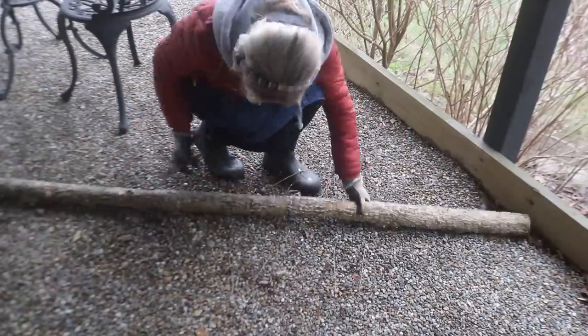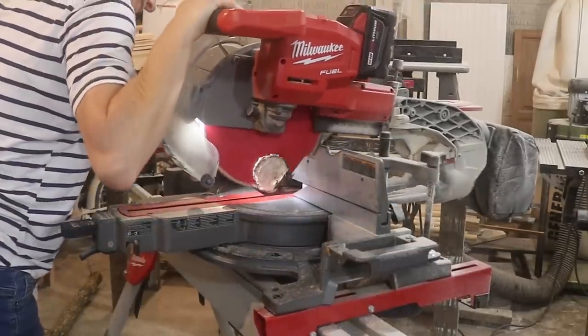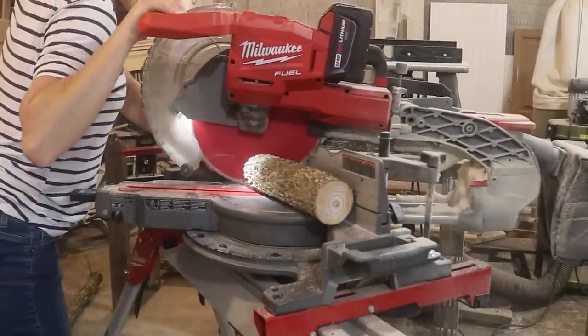I'm sure you guys have seen this idea before — basically just cutting various sizes of logs and then cutting a hole in the top to place a little tea light candle, just for a different look. I'm going to cut the tops at an angle where the candle will sit in.